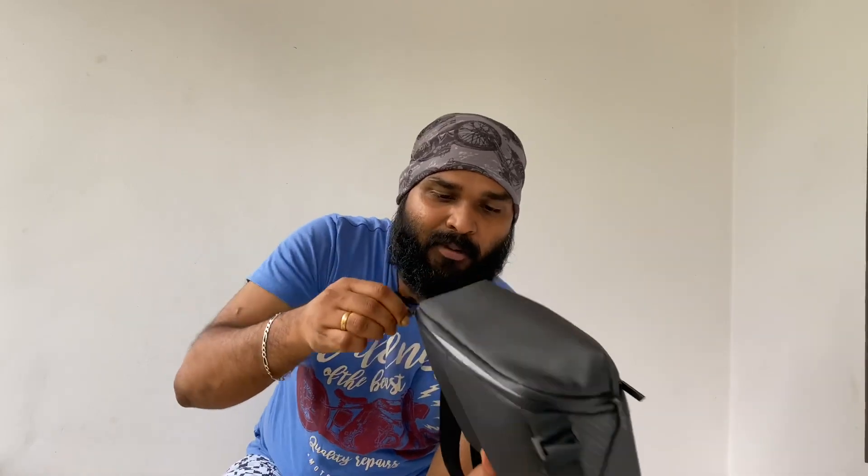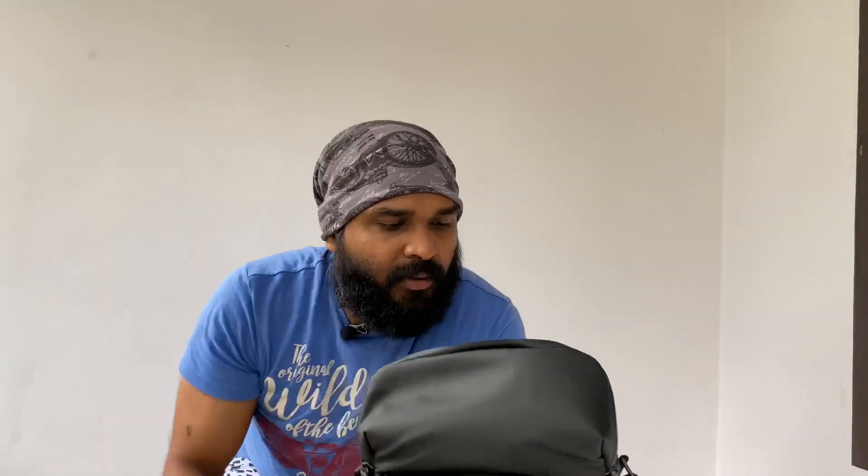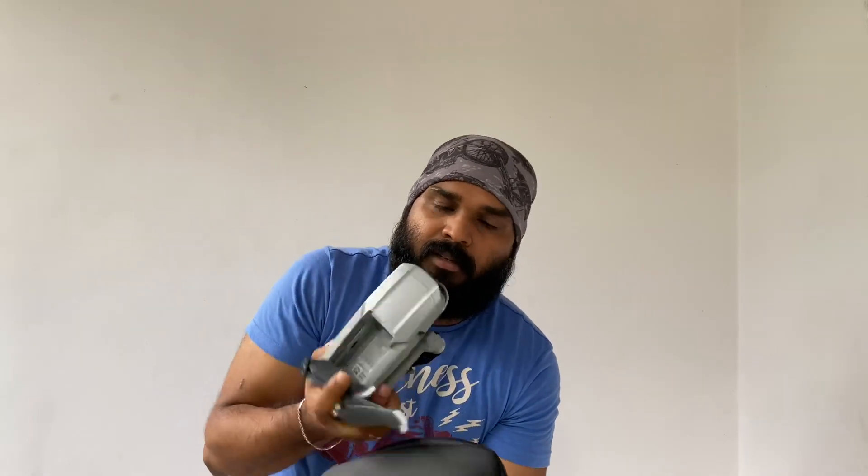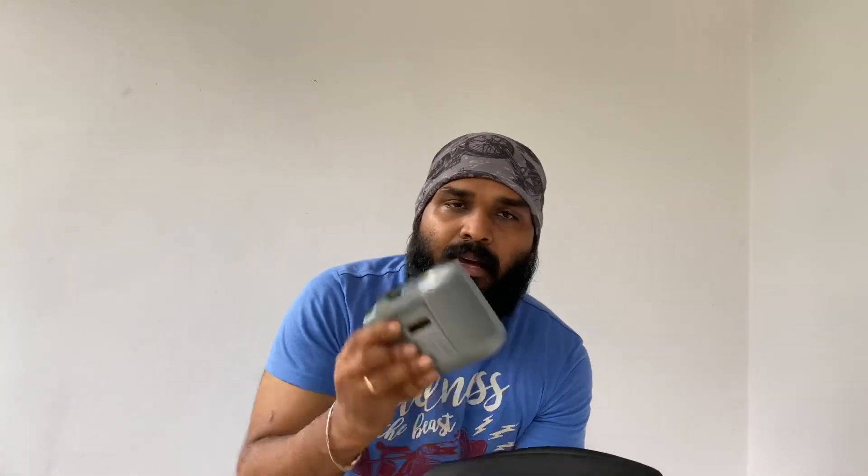We have a bag here. This is not a regular zip — the zip is backloaded. We are going to put a compact kit in the unboxing and mounting package. This is a protection kit.